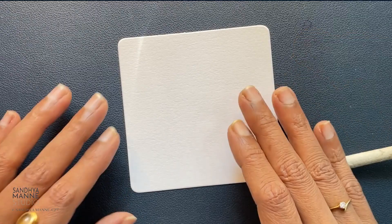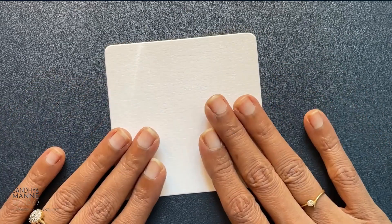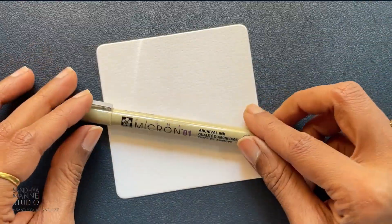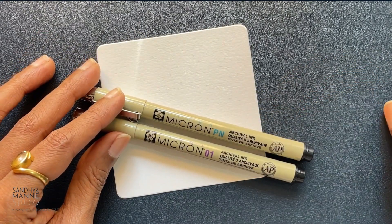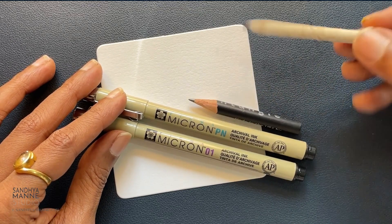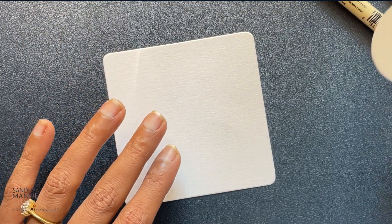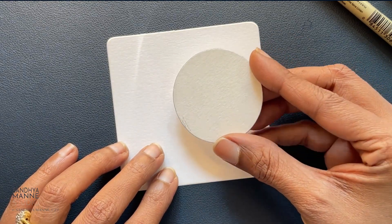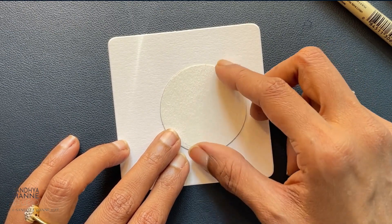Here we are with our string number 20. I'm going to work on my white square tile with my black 01 Micron and my black 08 Micron pen, a pencil and a stub. We're going to use these supplies for today's session. This is a tile-on-tile string, so we're working with a round tile — this is about two inches in diameter.